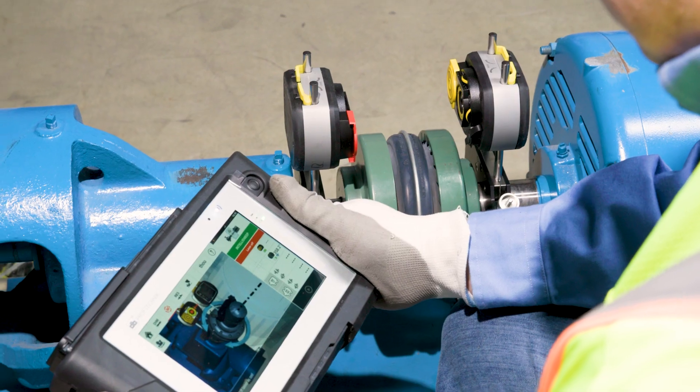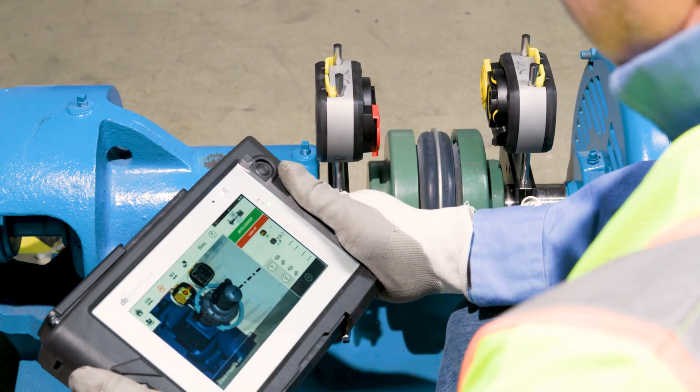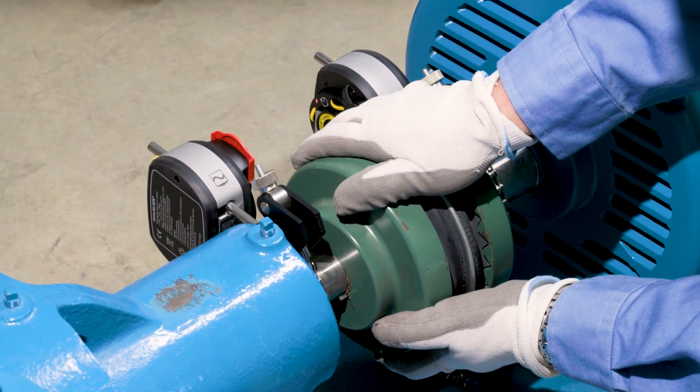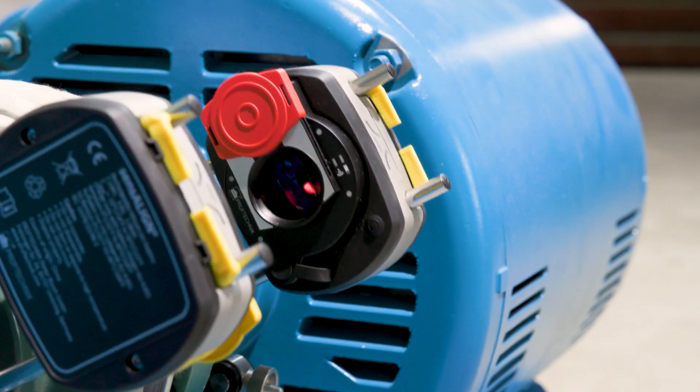It's perfect for everything from standard motor pump setups to complex configurations like offset cardan end shafts. The continuous sweep modes allow for the greatest number of alignment measurements during shaft rotation, and the live move function allows for real-time adjustments. This means you can align machines faster and more accurately than ever before.